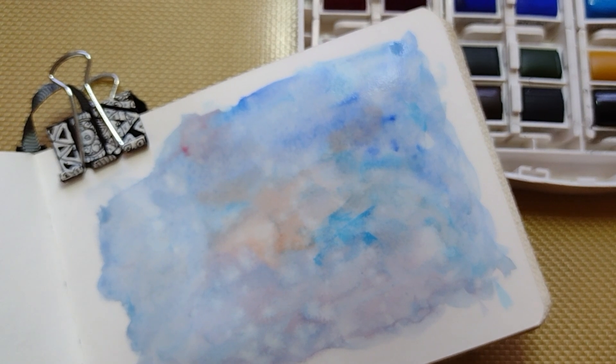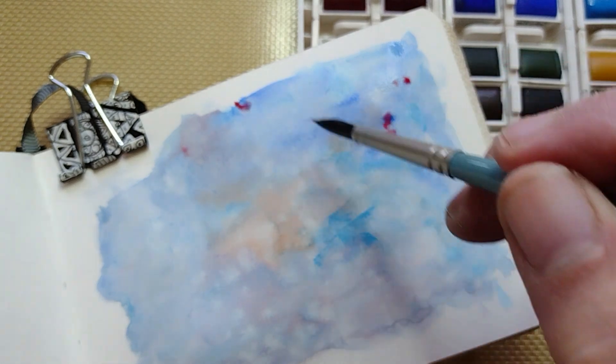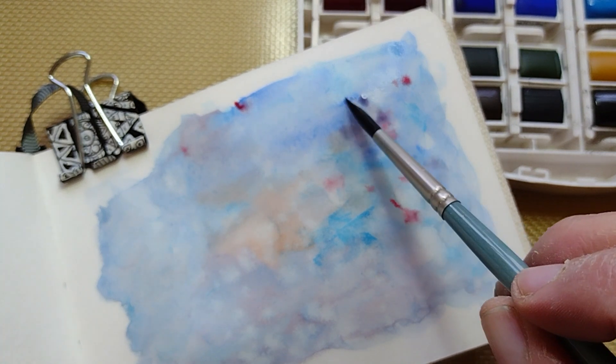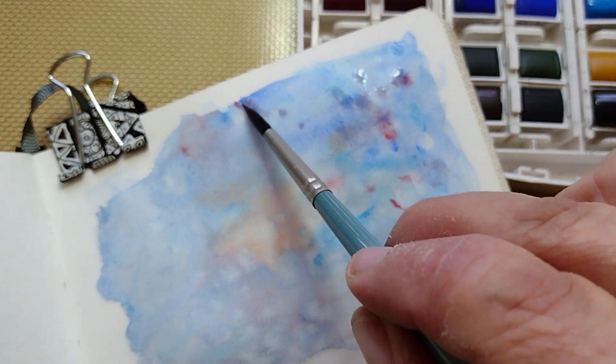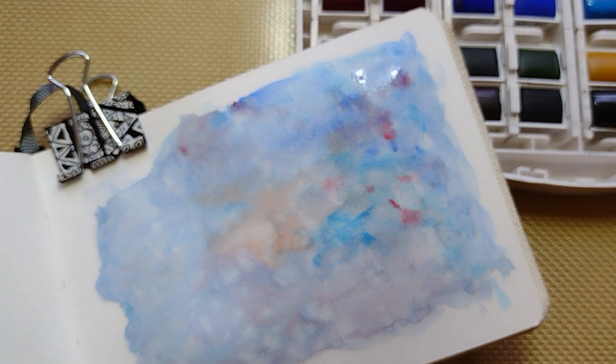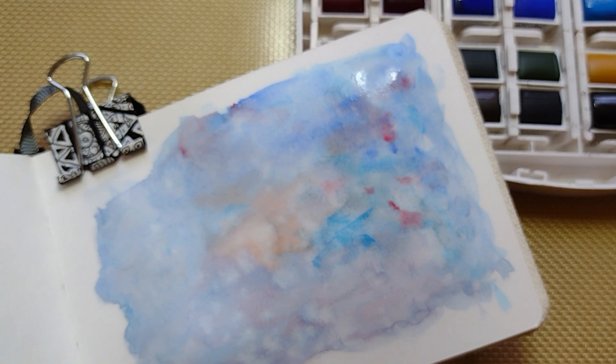You can also use a bit more pigment from your palette — I'm grabbing a little bit of red — and then a bit more water. Basically I'm just playing around doing more color and texture. Afterward, I'll let it air dry, which takes some time. When it's dry, I'll go back and start my doodling process. I'll be back when it's dry.